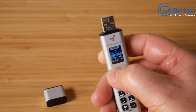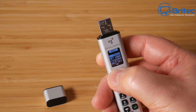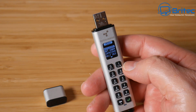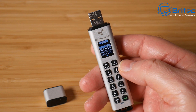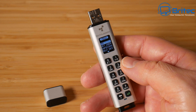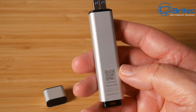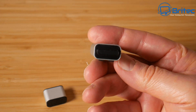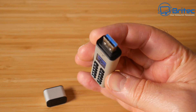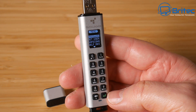Overall, the DataLocker Century K350 is a pretty decent bit of kit if you want to take USB security more seriously. If you have precious data that you don't want getting into the wrong hands, this device really has it all. It's not cheap, but it delivers on security. I'll leave all the links and information in the video description if you're interested.